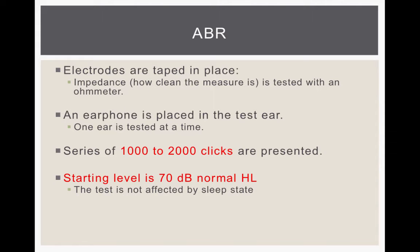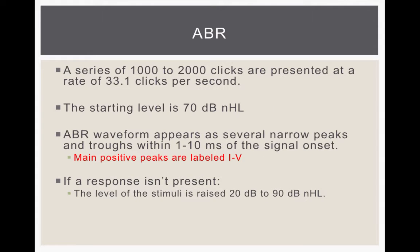The electrodes are taped in place, the computer checks to make sure that the skin is clean and that it's able to record a response, an earphone is placed in the ear, and you have a series of 1,000 to 2,000 clicks presented very quickly, starting at a level of 70 dB HL. The test isn't affected by sleep state. Clicks are presented at 33.1 clicks per second, so it goes very fast.